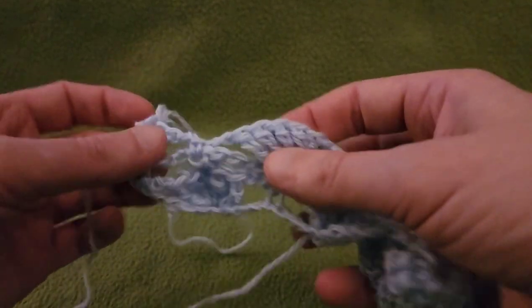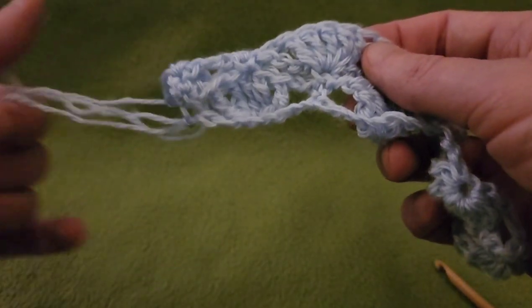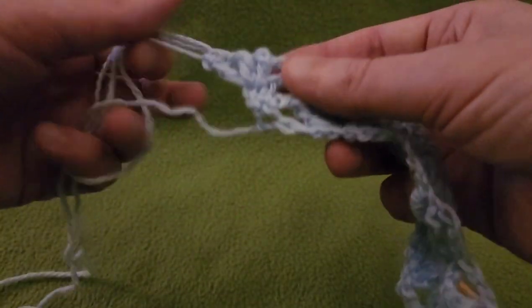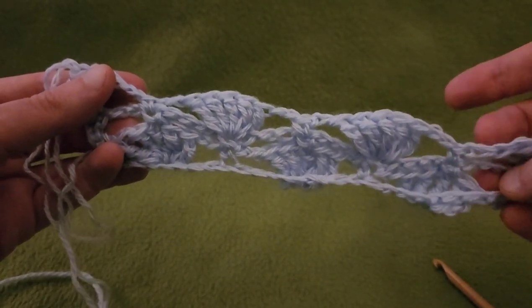Now you can see that our blossoms — our shells — are going to be nice and offset. And there we go. Let's continue on.